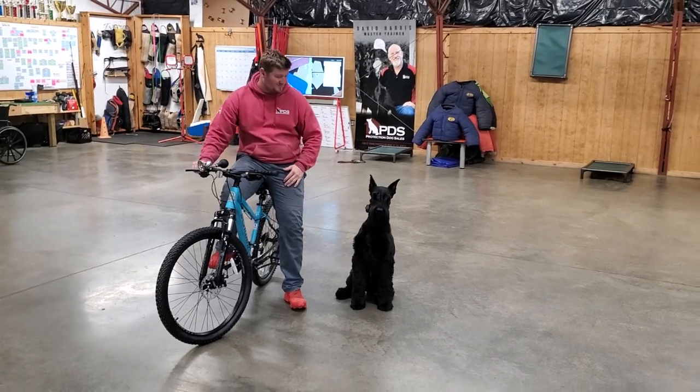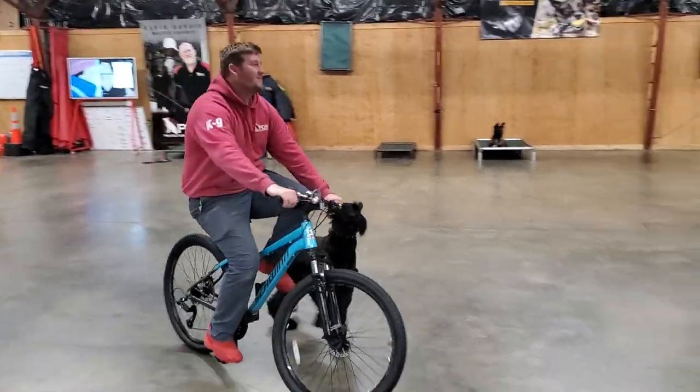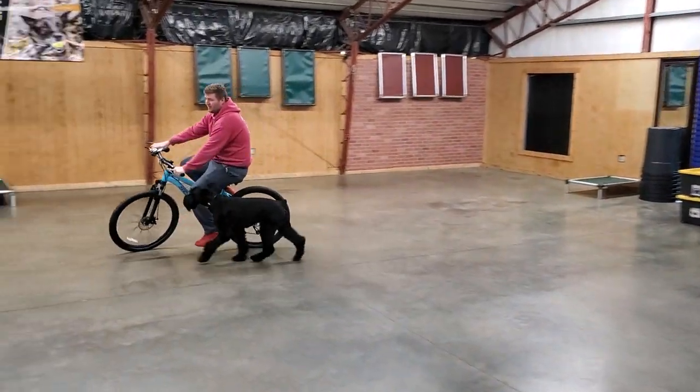All right guys, we've got Linus in here today. We're going to do a little bit of work with him heeling off-leash next to a bicycle. Nick's going to put him through his paces here and see if Linus can heel really well off-leash next to him.